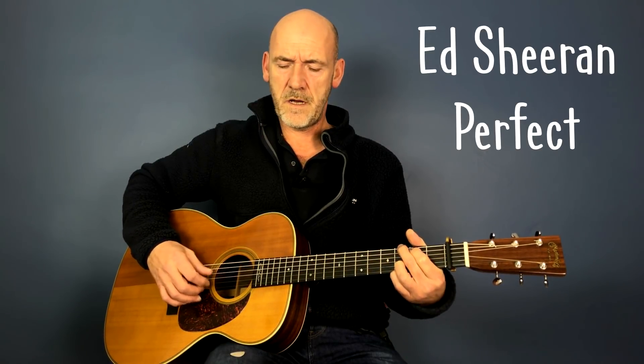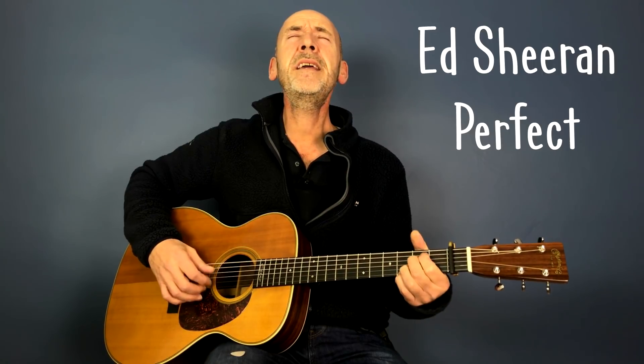I found a love for me. Darling, just dive right in and follow my lead. Well, I found a girl, beautiful and sweet. I never knew you were the someone waiting for me.